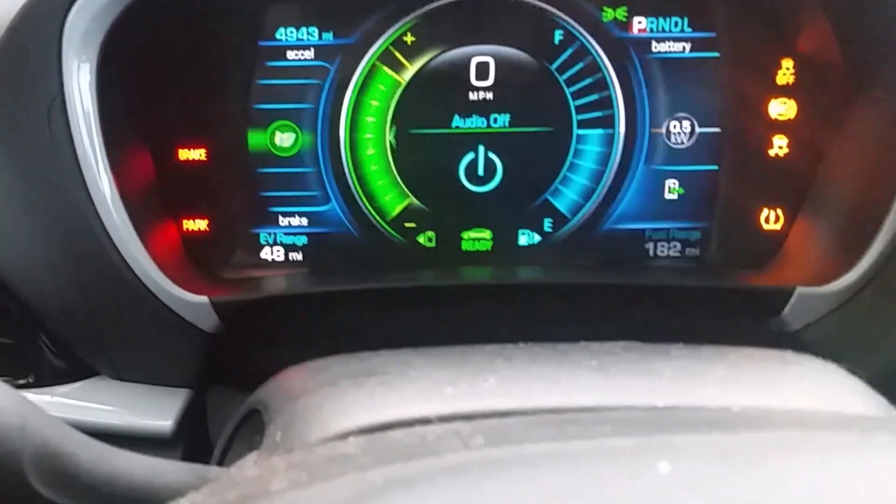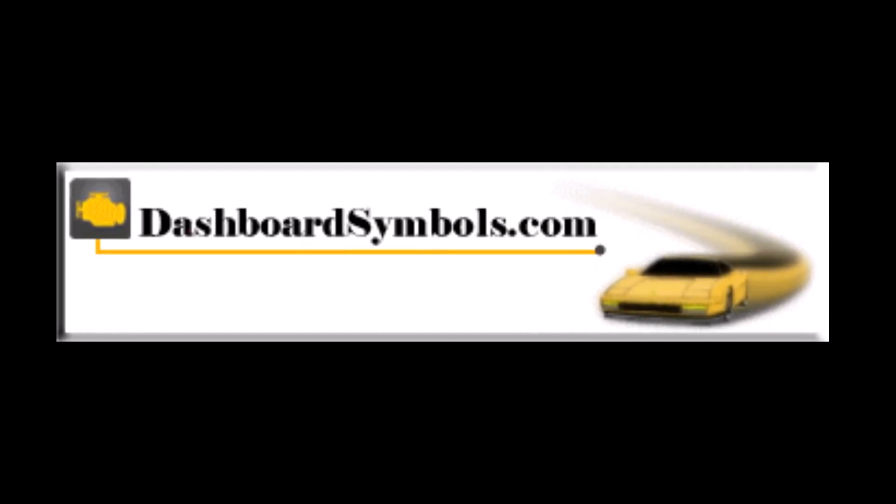Don't forget to get new batteries for your fobs. For help with other push-button or keyless start cars and key fobs from this or other manufacturers, look for more from us here on YouTube, subscribe to this channel, or go to DashboardSymbols.com.